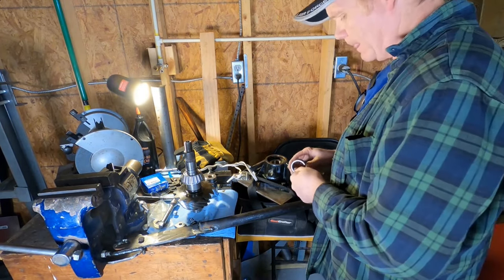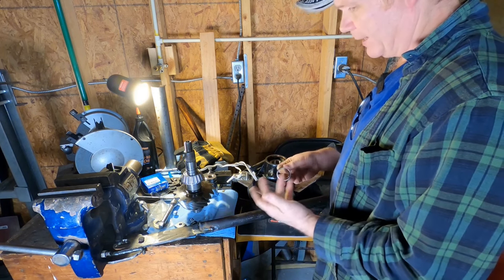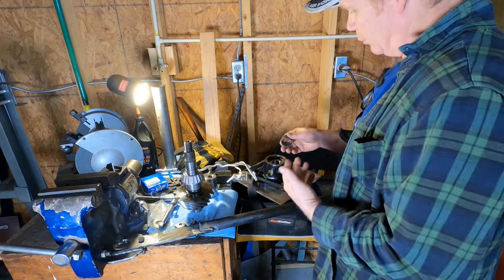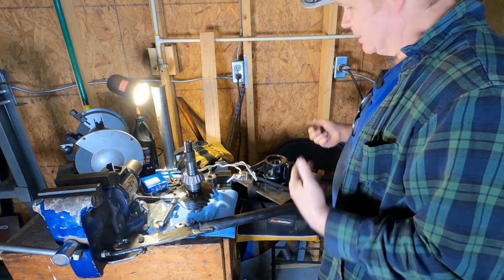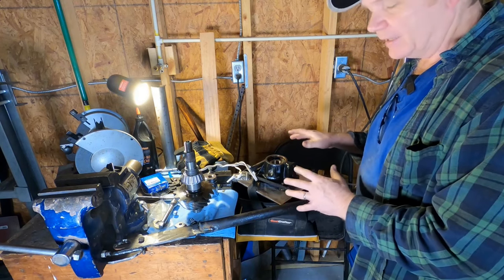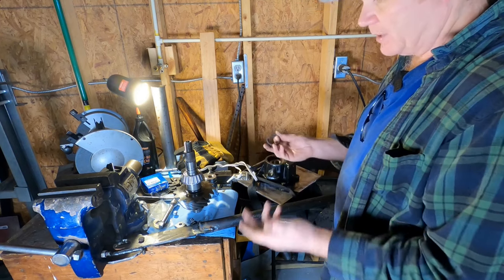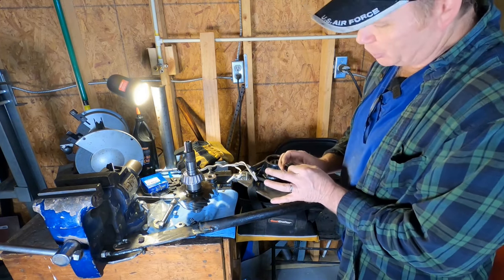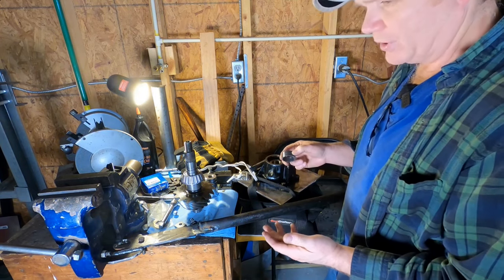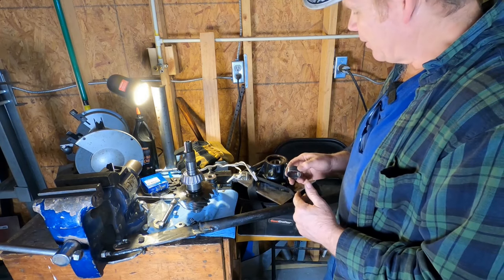We took the bearing spacer down to 0.684. Let's measure it all the way around — 0.684, 0.684, 0.684. Looks good — I'm impressed for a hand sander. So we took this down to 0.684, that's roughly 17 thousandths less than what it was at 0.701 when we started. I put it in without any shims and tightened down some just to see where we were — I was able to basically tighten this thing to where it just doesn't move. So the bearing spacer is basically the right size now — it's short enough to where we can start building shims on top of it.